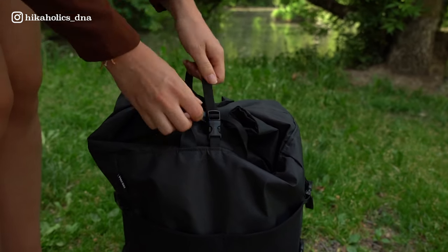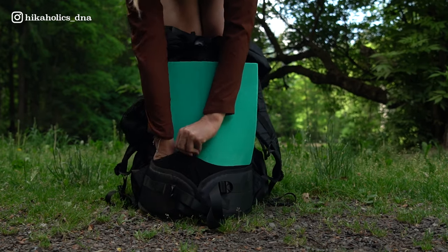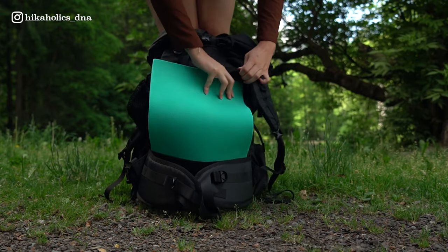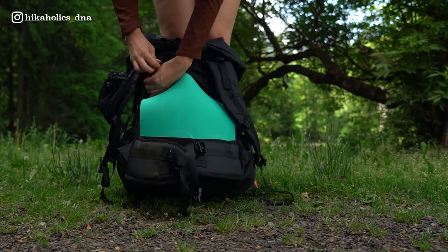There's a big mesh pocket for gear I need to grab quickly, and one big strap on top of the backpack to fixate the volume or to attach a tent or sleeping mat. I also like the back of the backpack - I think it's genius that you can put a sitting pad on the back panel. I know other brands have this feature too, but still I think it's pretty genius.